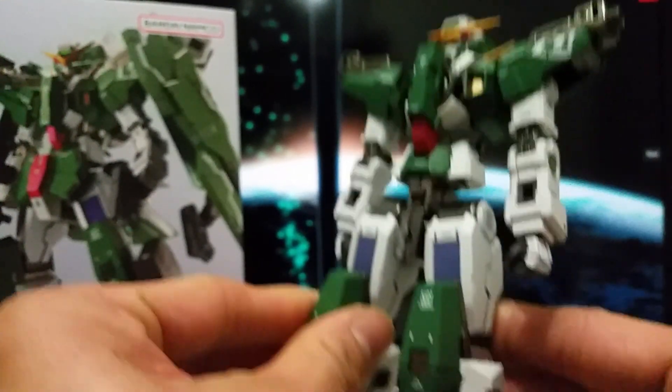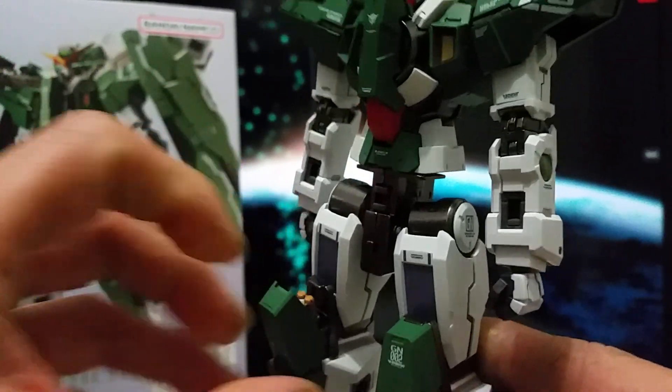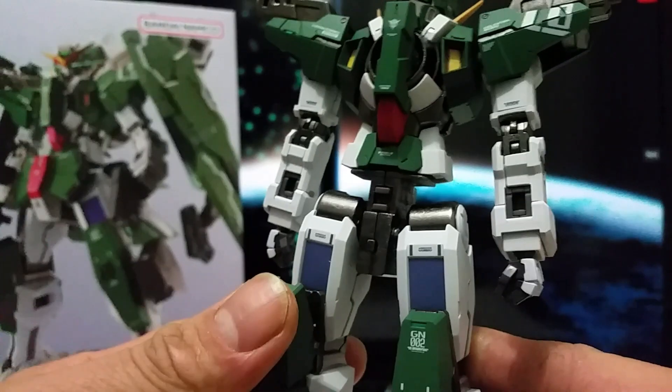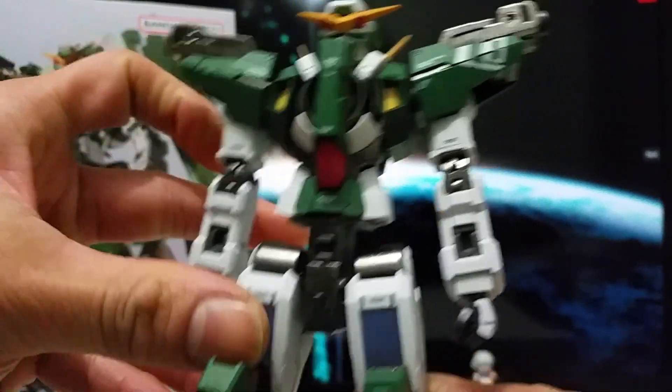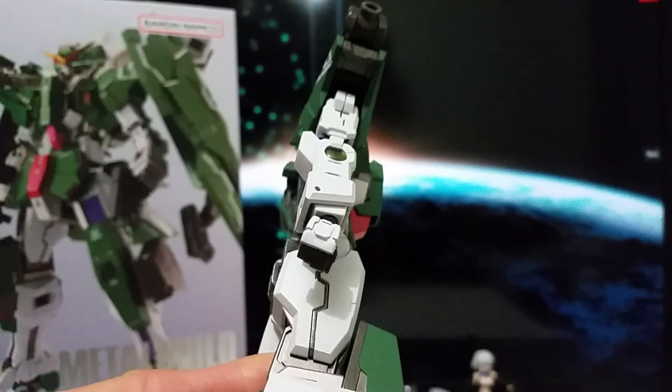They got some detailing for the armor, and at the end of it you will see — like so — the whole figure has a matte finish.